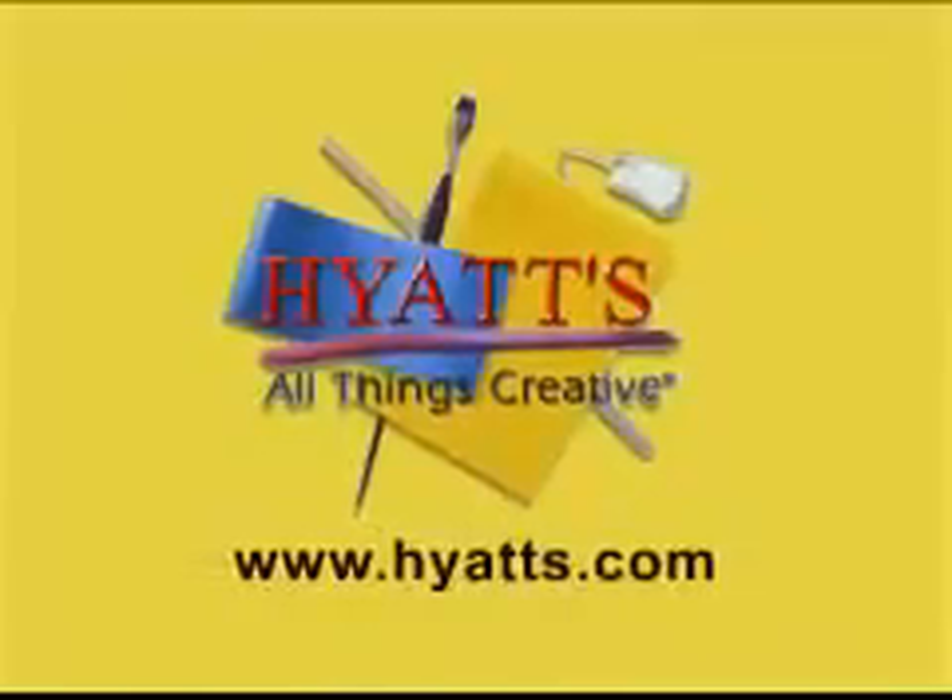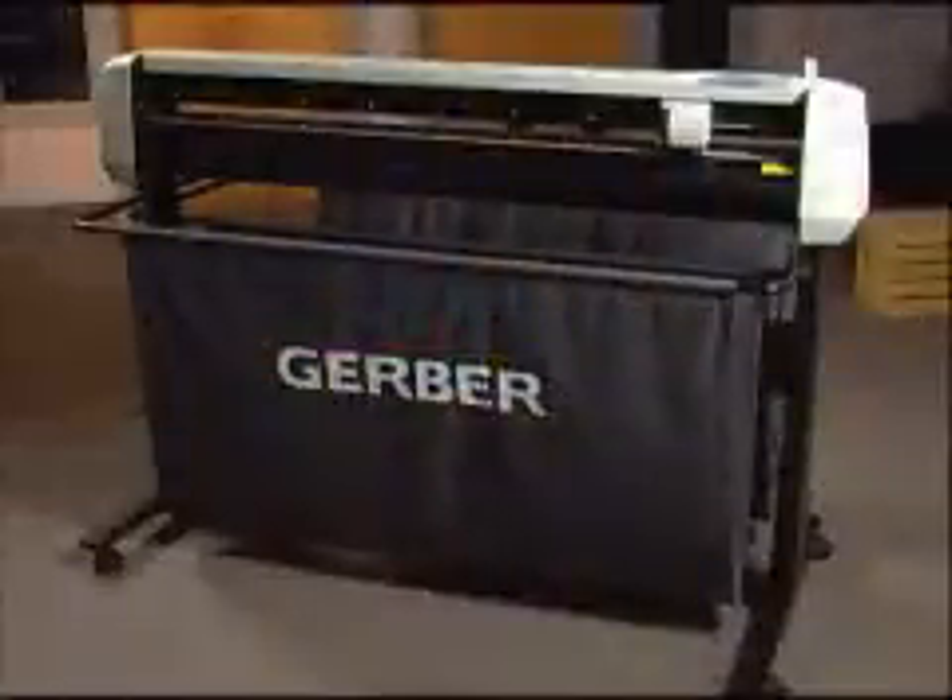Hyatt's All Things Creative, a leading distributor of computer sign making equipment and supplies, introduces the new P2C line of friction plotters from Gerber Scientific Products.